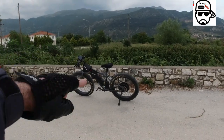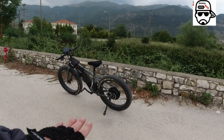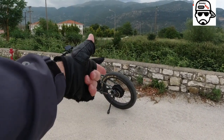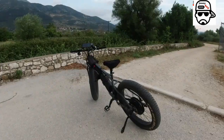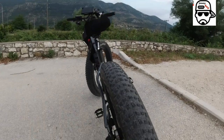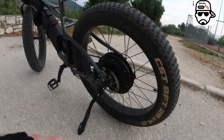Hey, how y'all doing? This is gonna be the quickest and most important video. We're going out for a ride. Did you wear a helmet? Put on gloves — they're more comfortable on the grips. And if it's nighttime, make sure you have a light on the rear so people can see you.